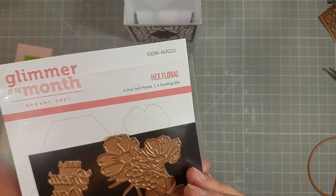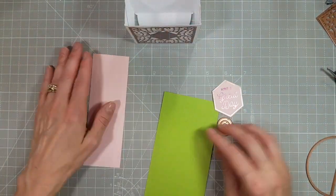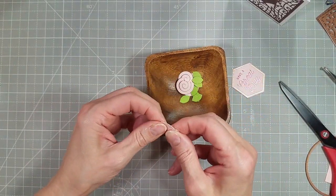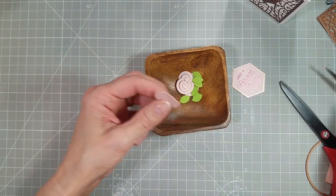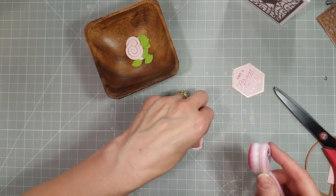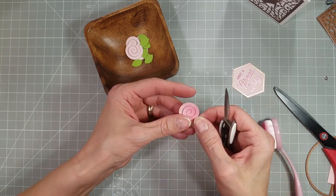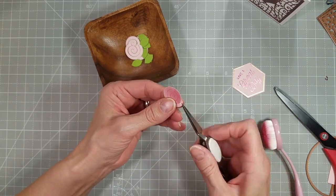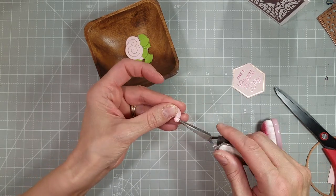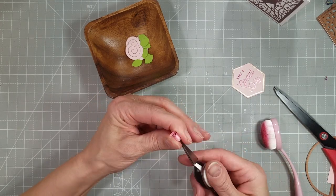The Barely Arts Precision Glue is fantastic for that. I did take the Glimmer of the Month for August and glimmered and die cut this sentiment that says 'have a great day,' die cut with the coordinating hexagon die. Then I took the little rolled flower die that comes in the APG of the Month and added a little inking with whatever pink was on my blender brush. I did that on both sides because this is a 3D element — you're going to see both sides of the paper.